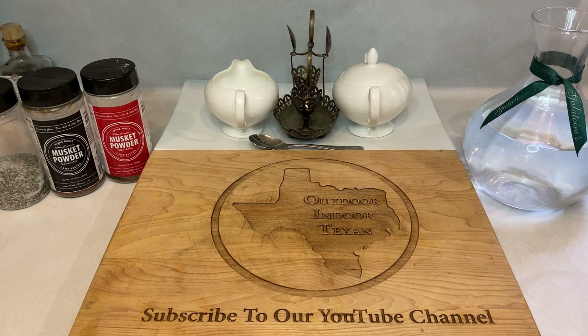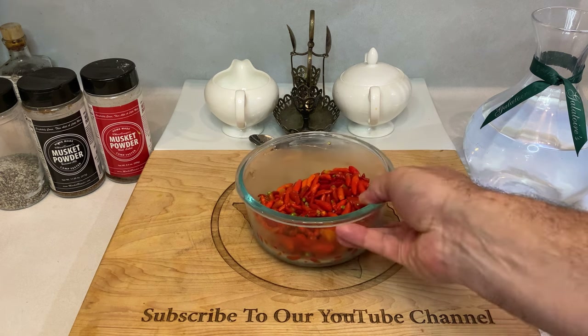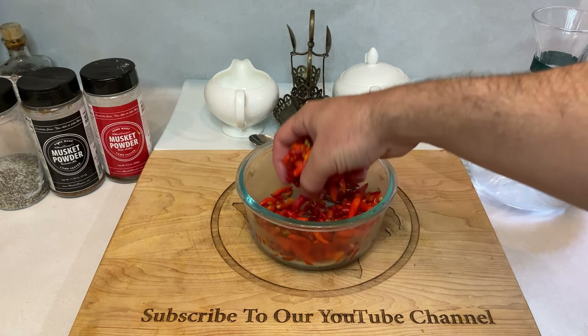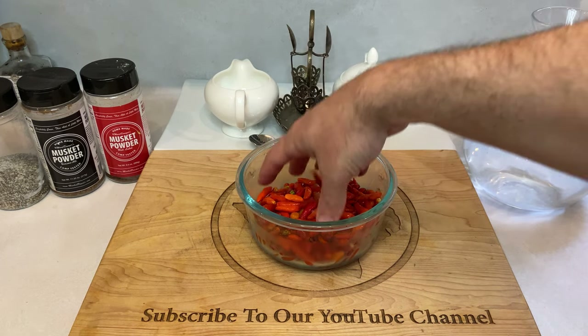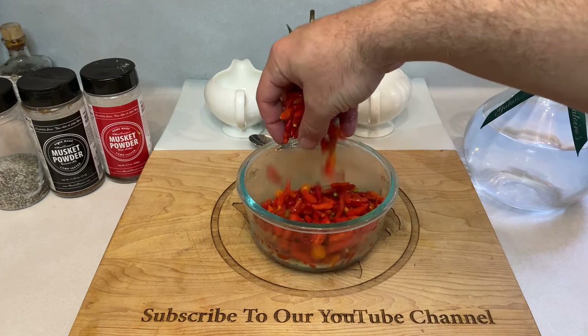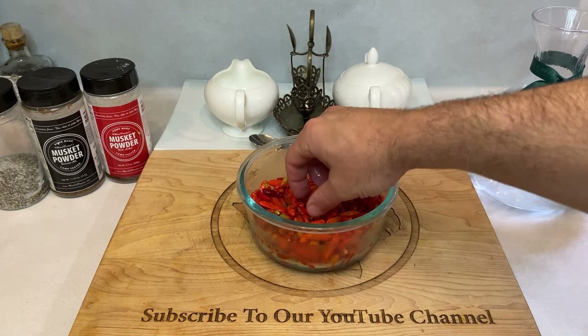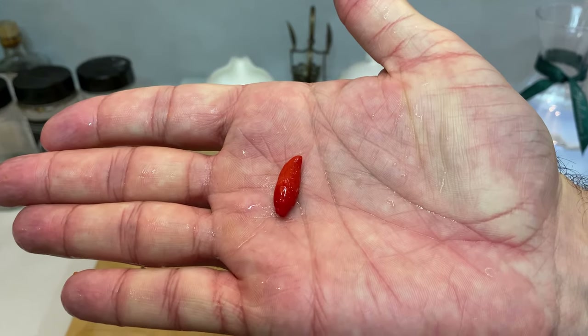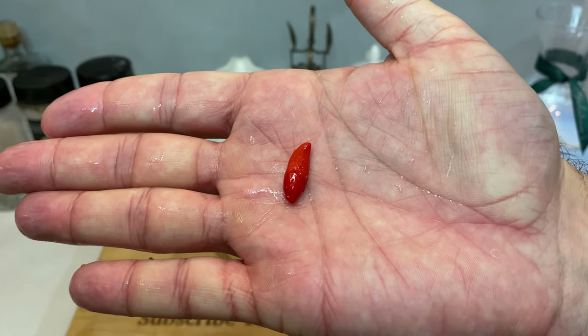Starting out, you'll need hot peppers, and make sure you have enough peppers to fill whatever bottle you plan on using. I have about a half pound of Tabasco peppers here, which is way more than enough to fill the five-ounce hot sauce bottle I'm working with. Essentially, just make sure you have enough peppers to absolutely stuff whatever bottle you settle on. Tabasco peppers are the traditional pepper of choice for this recipe, but just about any smaller chili pepper that can fit inside a bottle will work just fine.